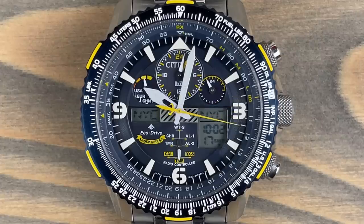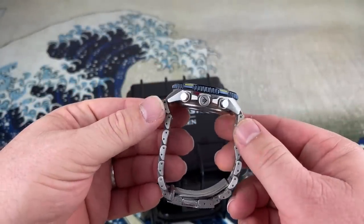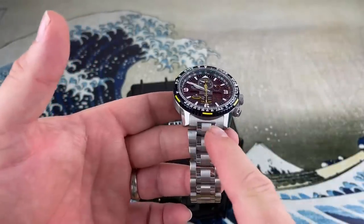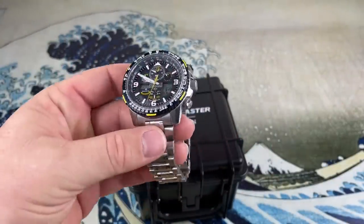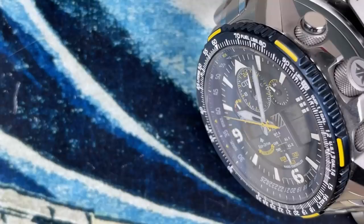This watch boasts a 45-millimeter case diameter. It is 15 millimeters thick, 49 millimeters lug to lug, and has a 22-millimeter lug width. It is powered by the caliber U680 EcoDrive solar quartz. This one gets its power from the sun — that's basically what EcoDrive is. It is a solar-powered watch.